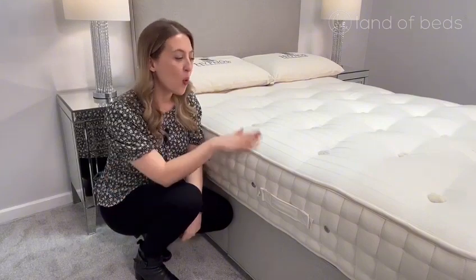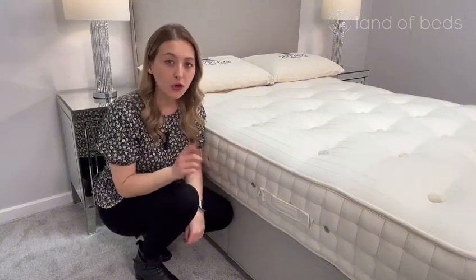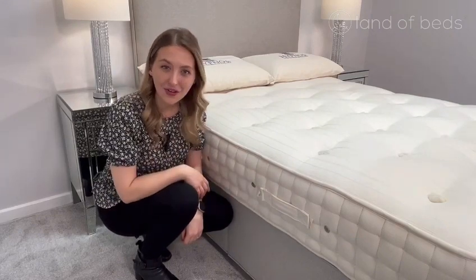The Hypnos Ortho Gold is a one-sided mattress, which means there's no need to flip it upside down, but you do need to rotate it, and these handles make that really easy to do.